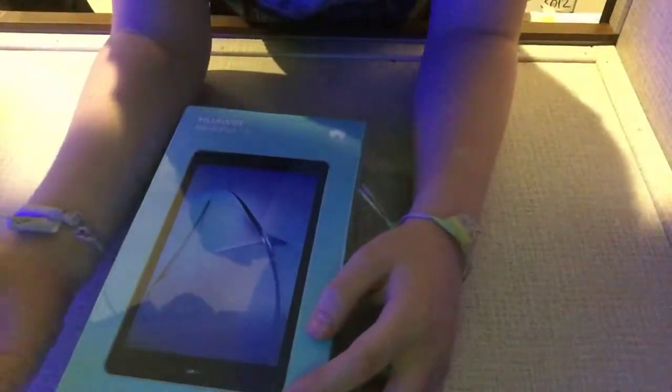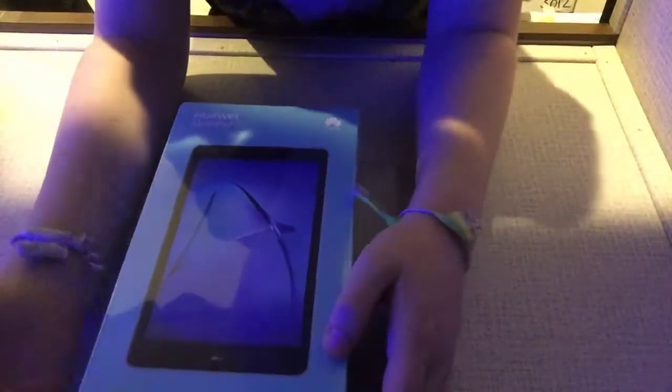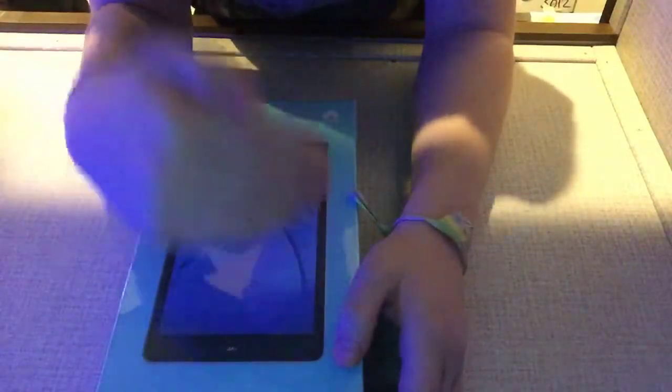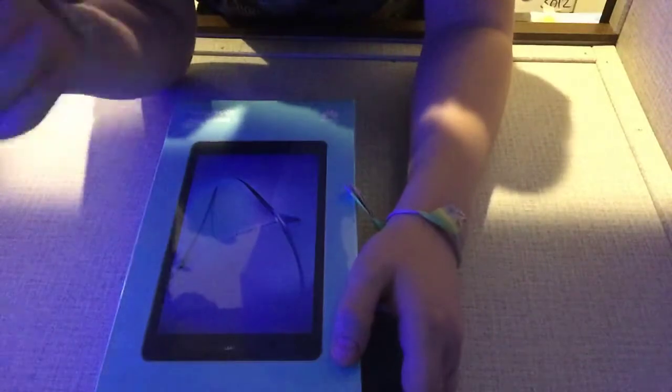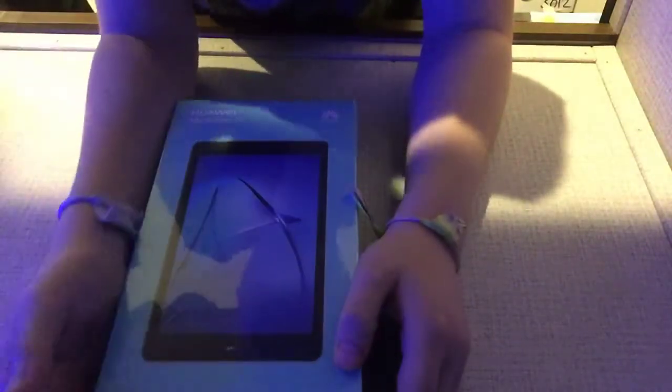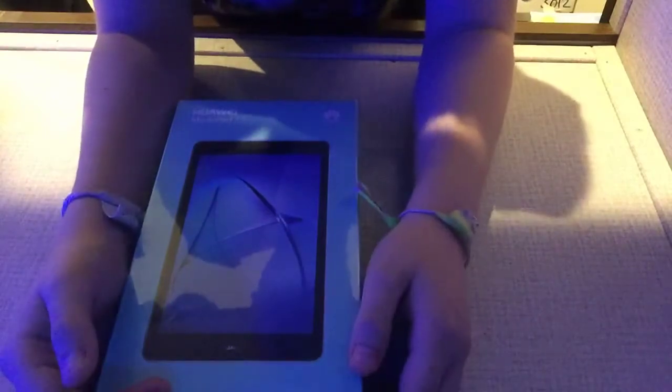I think it's a cool tablet. Maybe I can use this for Fortnite if it would work. I'm not sure if Fortnite is going to work on it, but if it does, that would be sick. I may be able to record some footage practicing Fortnite on a mobile device, but yeah.